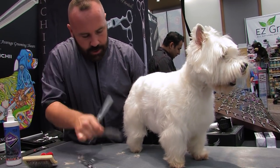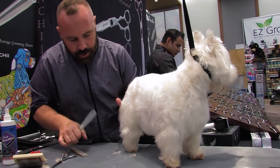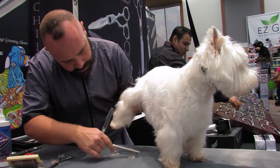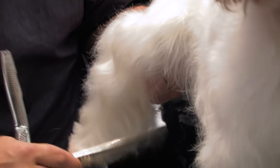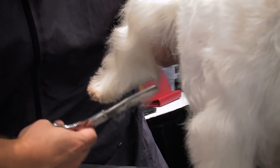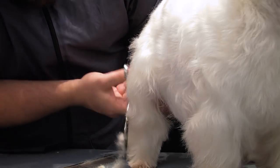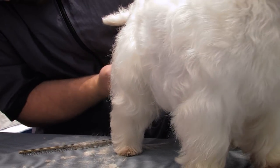I'm going to take my thinning shears — I'm using my Lightnings, which is from my signature line. They're a fairly aggressive thinning shear. What I'm doing is combing everything on the foot over to one side and giving a little trim up the inside, then combing it all to the outside to sort of define the bottom portion of the leg.